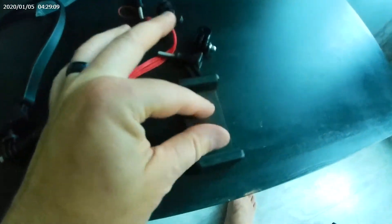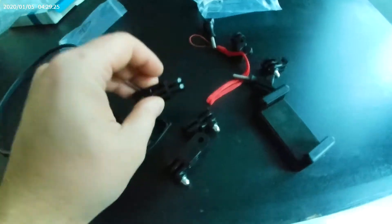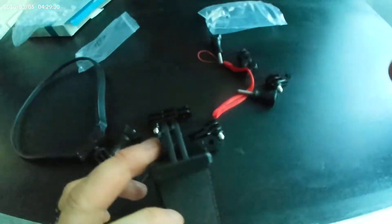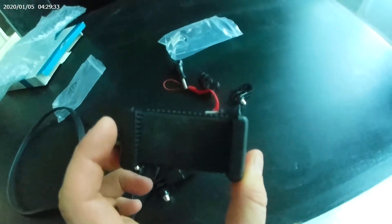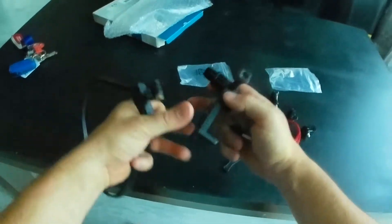They gave you a bunch of accessories here to make your angle any way you want. One thing I did notice is that the camera has to be oriented this way for an action cam, otherwise you're gonna get the wrong angle. They did give you the ability to turn it on the side.